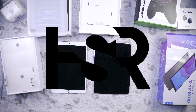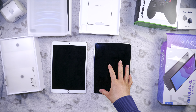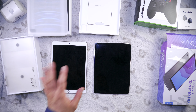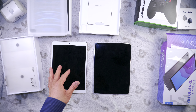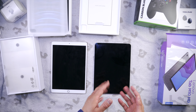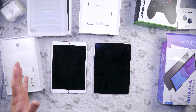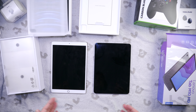Welcome back to Honest Straightforward Reviews. Today I'm excited to bring you a comparison between the M2 iPad Pro - the latest and greatest - going against the very first iPad Pro, the 10.5 inch. This was the first and only one at 10.5 inch before they moved on to 11 inches. It is also the last one with Touch ID before they moved on to Face ID on the iPads.